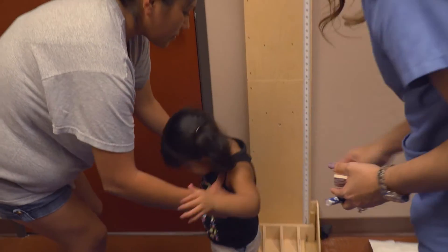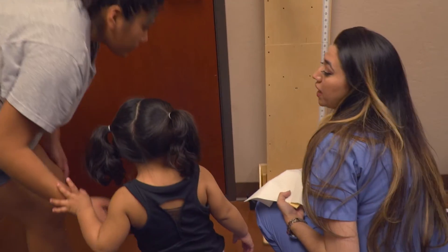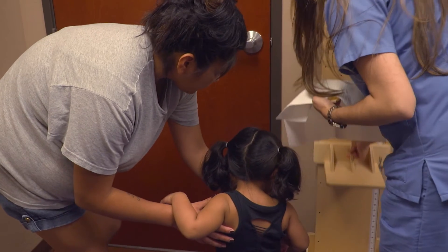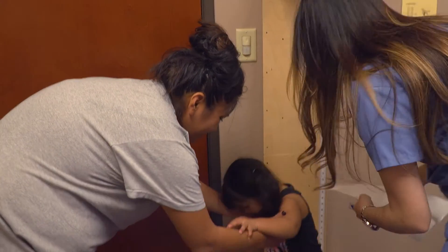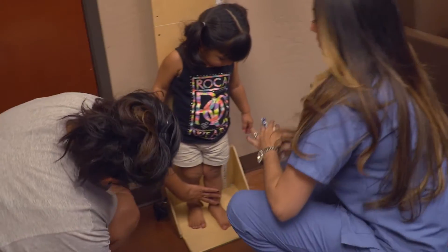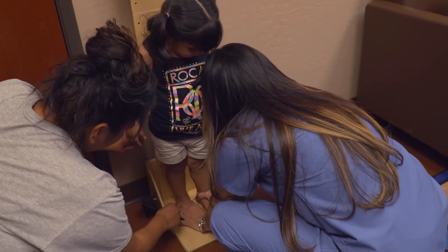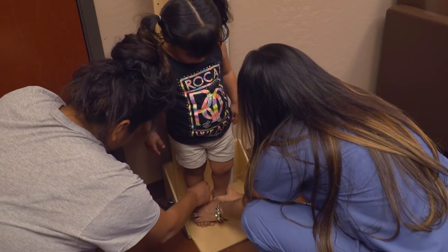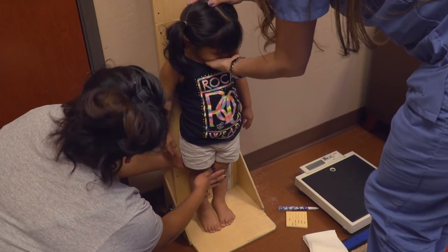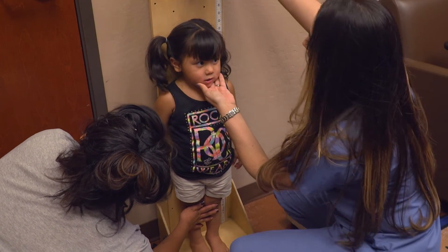So next we're going to get her height, Mom, but we're actually going to make sure she's standing straight. So if you can actually help me by making sure her knees are straight. I'm going to place this down really quick. We'll have her place her feet together. Can you scoot your feet back, honey? Thank you. Right there. Just make sure her knees are straight, Mom. And then I'm going to have you lift your head up. Look straight.